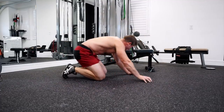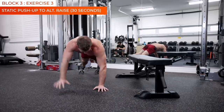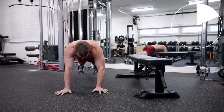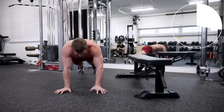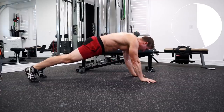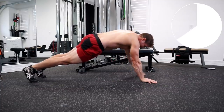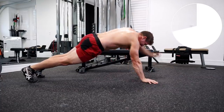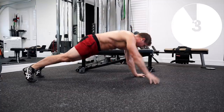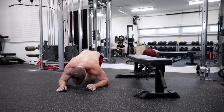Alright — last exercise, 30 seconds. And go. Alternating shoulder raise. Let's go, come on guys. Halfway there. Come on, keep it moving. Three, two, one. And done.